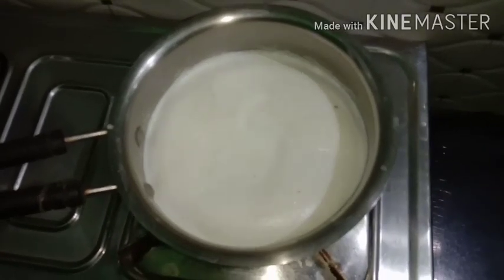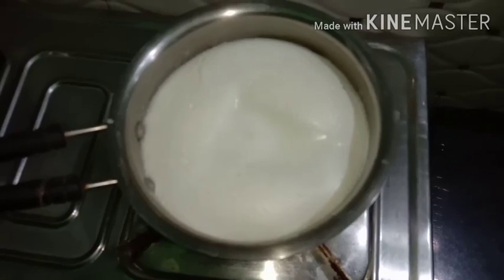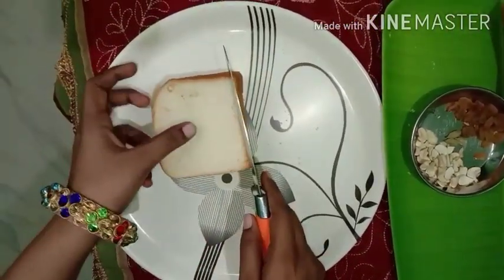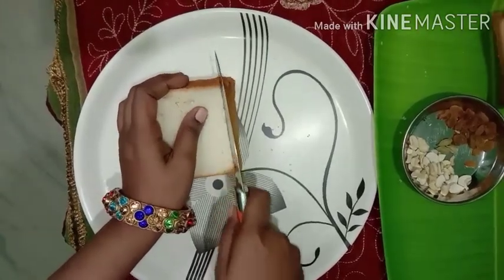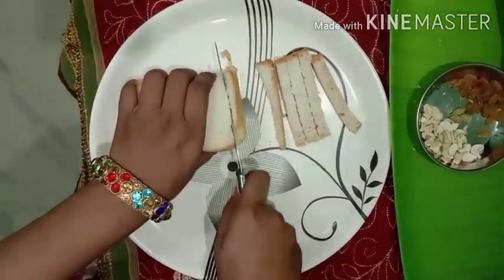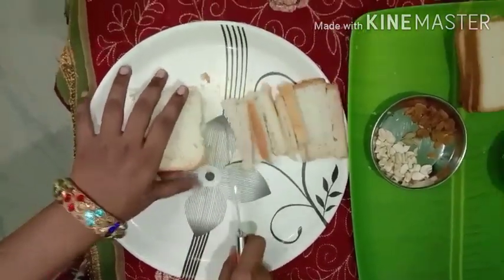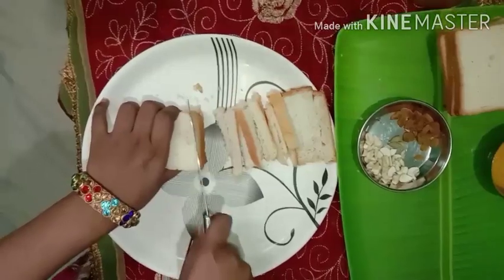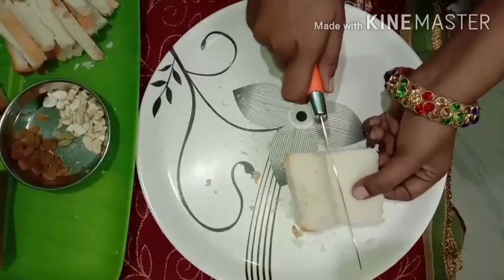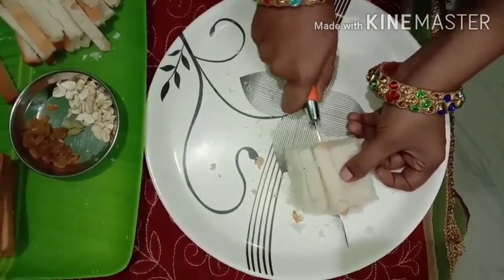Now we can cut the bread in half. Now we can cut the bread into 4 pieces. Cut it out.